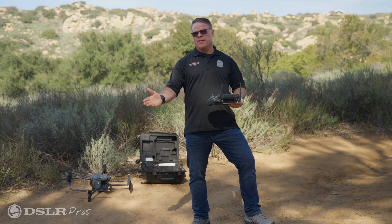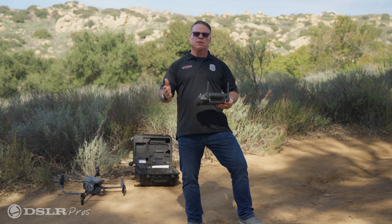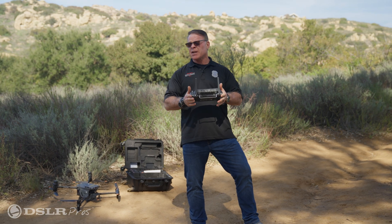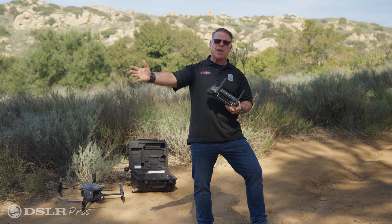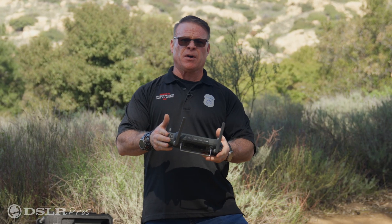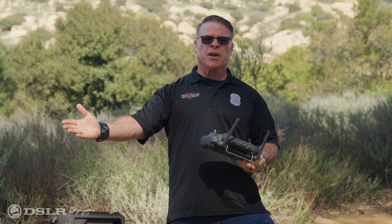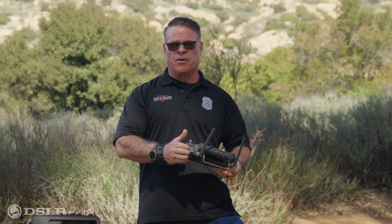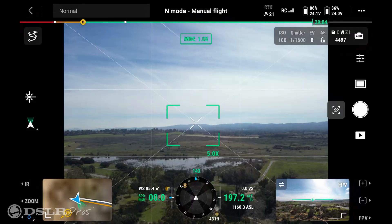The third and final way the drone will return home is when it has lost connection to the controller. This happens for many reasons — maybe you're too far away, or there's magnetic interference. For whatever reason, if you lose contact between the drone and controller, the drone will initiate a return to home on its own, fly to the pre-programmed altitude set in the controller, and come back to its home point.